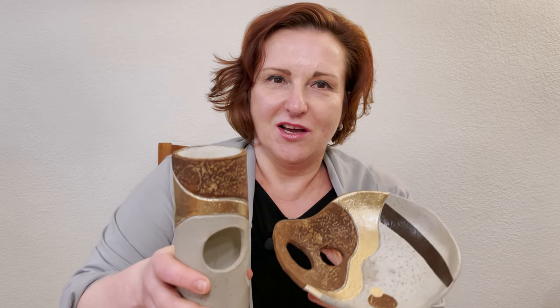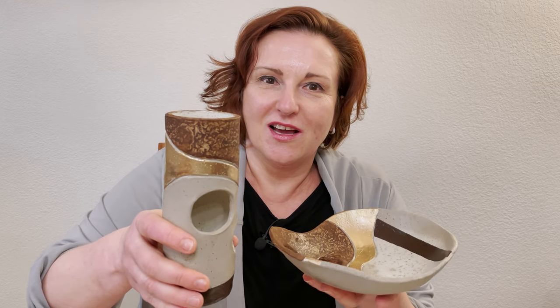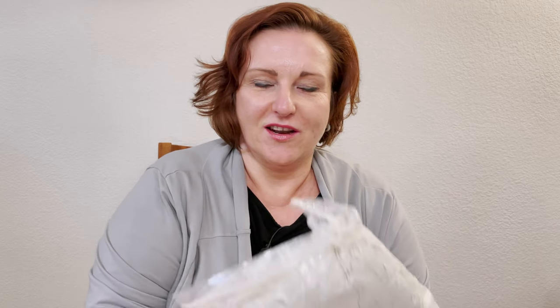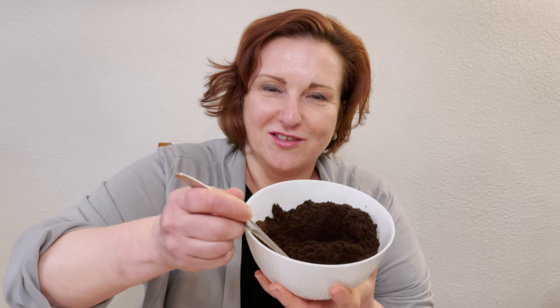Hi everybody, I am Marina and welcome to my Ceramic Soasis channel. Today I will tell you how to build this decorative set — a vase and plate. For this project we are going to use Aurora air dry clay, and I will mix it with ground coffee for texture. Let's start.